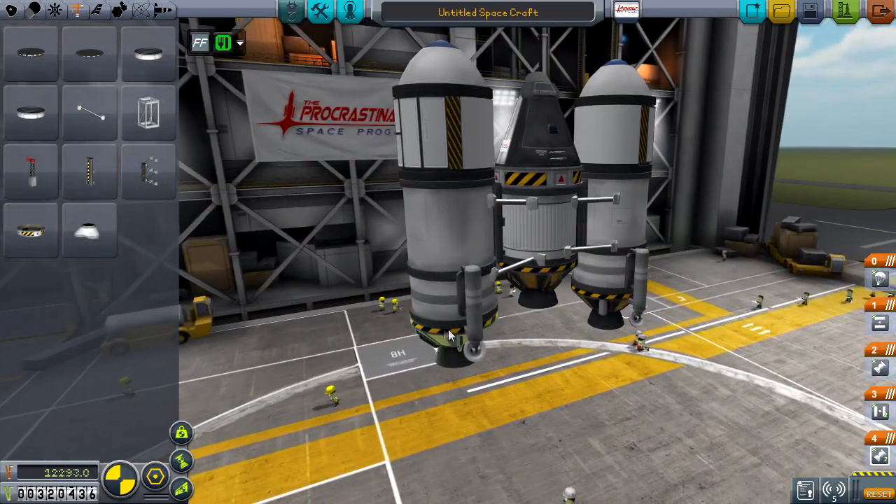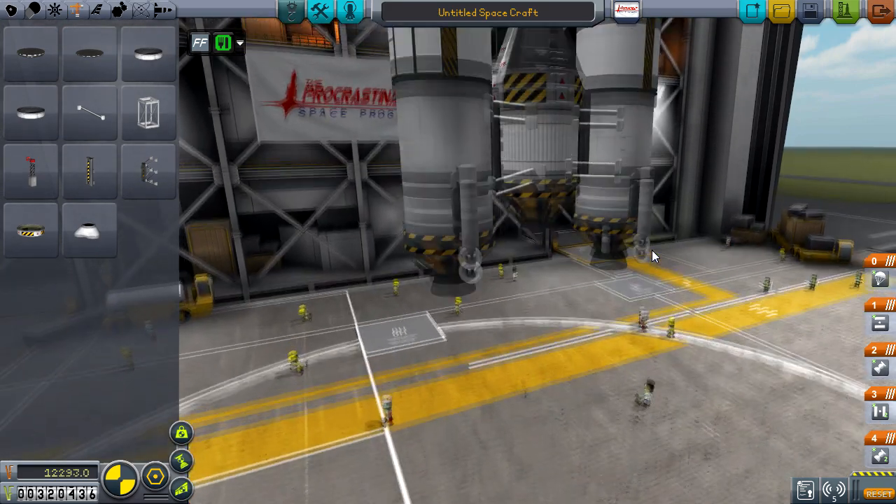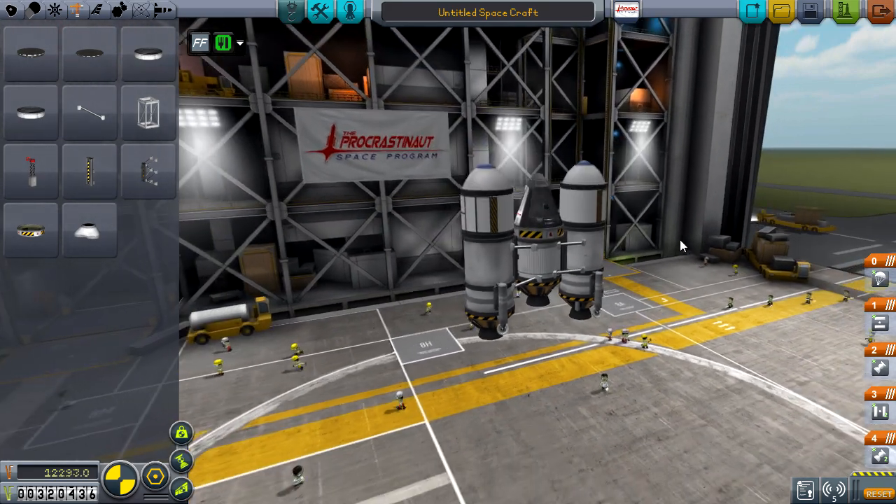Right, so let's check the staging of this — I'll move my energy drink out of the way because I've got one for this episode today. So: thrust, split, thrust, split, go. Perfect. Can't complain at that.